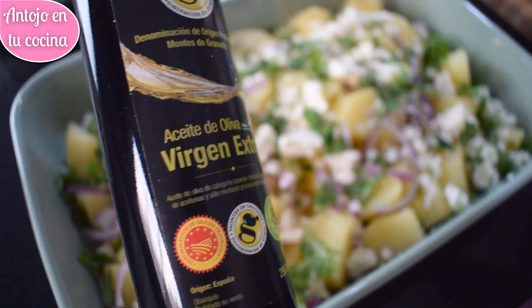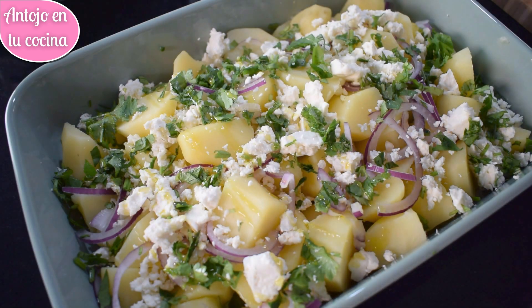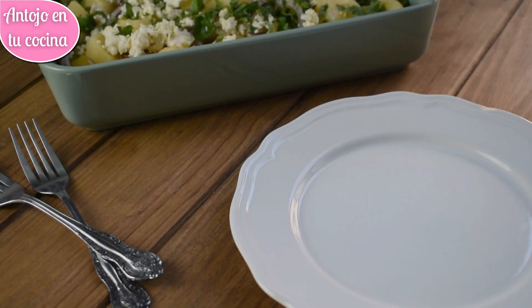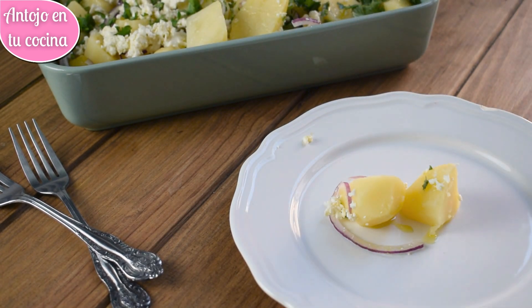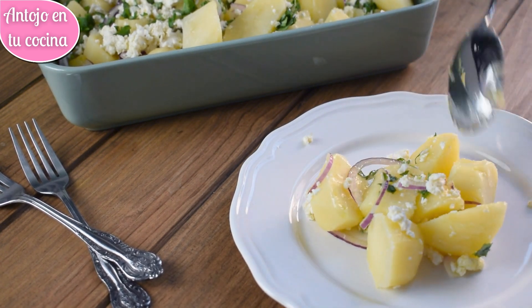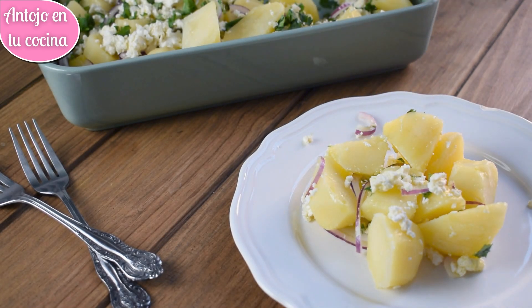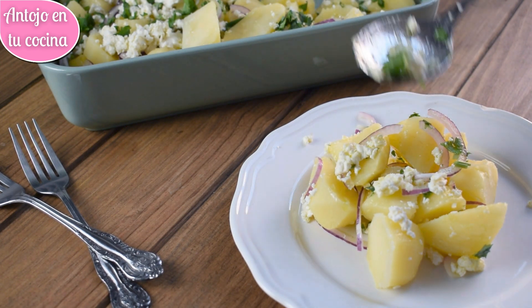Finalmente, regamos la ensalada con un buen chorro de aceite de oliva virgen extra con denominación de origen Montes de Granada. No le he agregado sal a la ensalada, ya que el queso feta es bastante salado y le aporta el toque necesario. Opcionalmente y para dar más sabor a la ensalada, podremos agregar la ralladura de la piel de medio limón, alcaparras o aceitunas negras, que también van genial con esta ensalada de patata y queso feta. Llevaremos la ensalada a la nevera hasta el momento de servir.